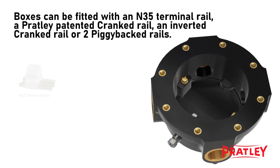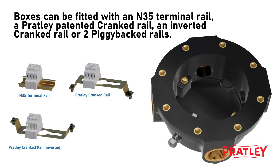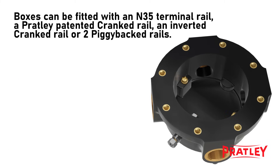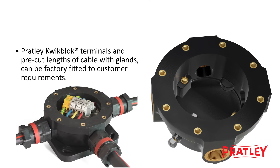Boxes can be fitted with an N35 terminal rail — a Pratly patented cranked rail — an inverted cranked rail, or two piggybacked rails. Pratly quick block terminals and pre-cut lengths of cable with glands can be factory fitted to customer requirements.